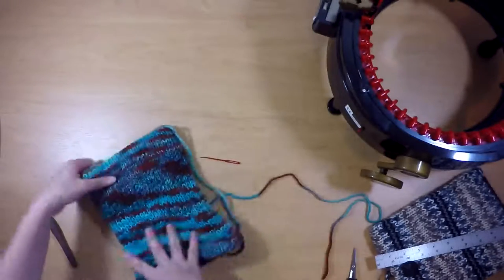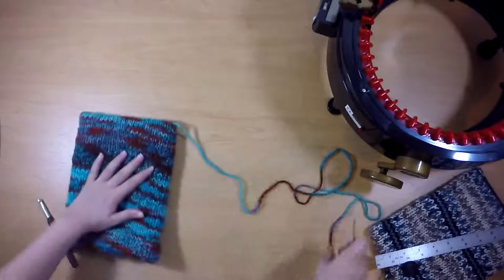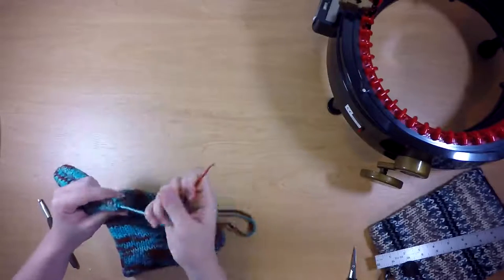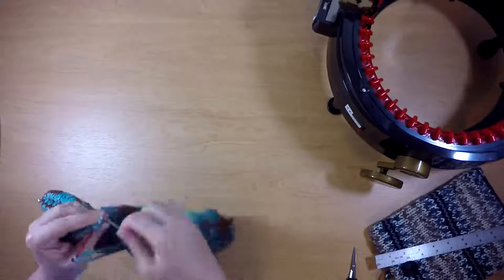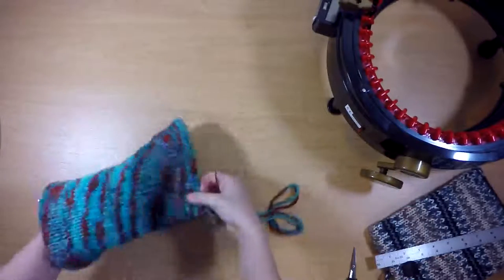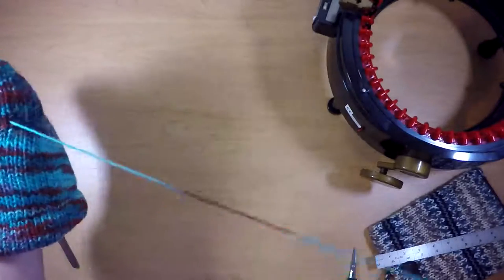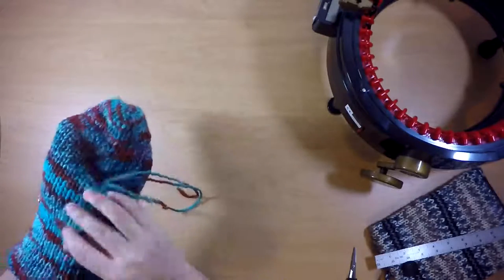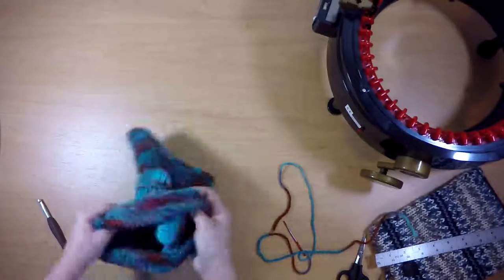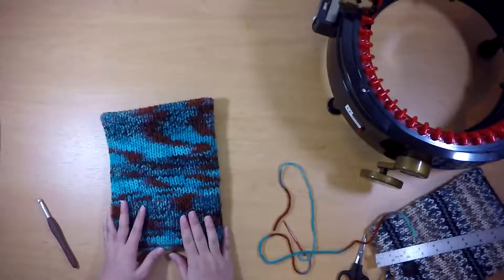I'm going to do something similar with the inside tail. If you prefer the look of the seam from the inside, you can totally use this inside out if you want to. But what I'm going to do is take my tail and do basically the same thing — but first I'm going to tie it off by picking up a couple strands of yarn nearby and winding the yarn around the needle to make a little knot. And then I'm going to slip the tail in between the layers again. Now turn it back right side out.